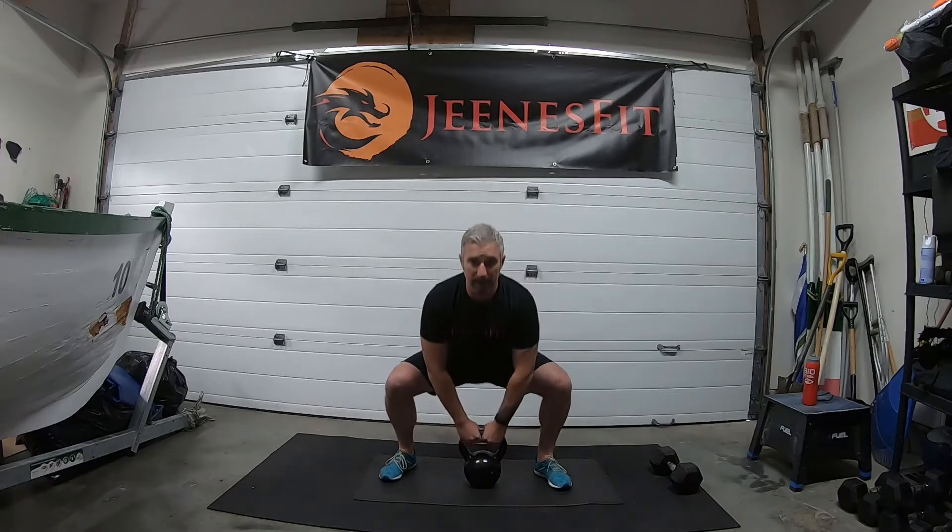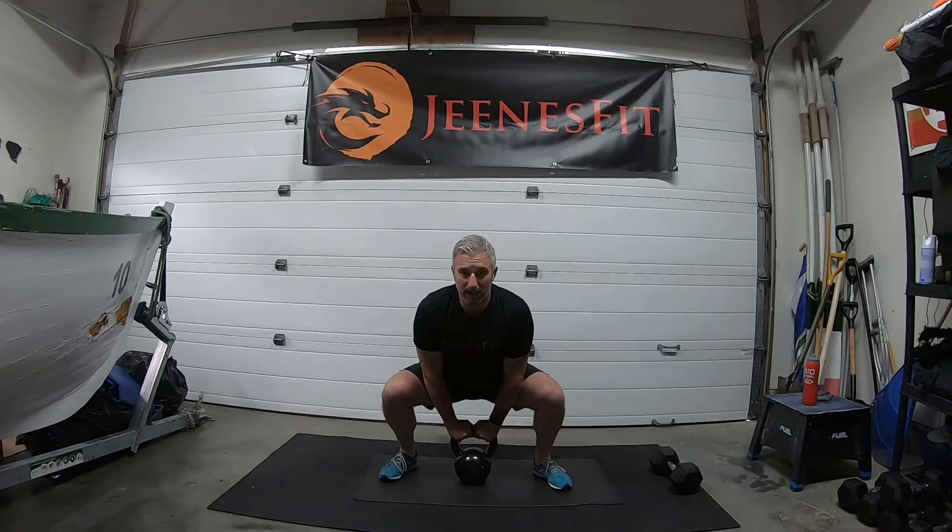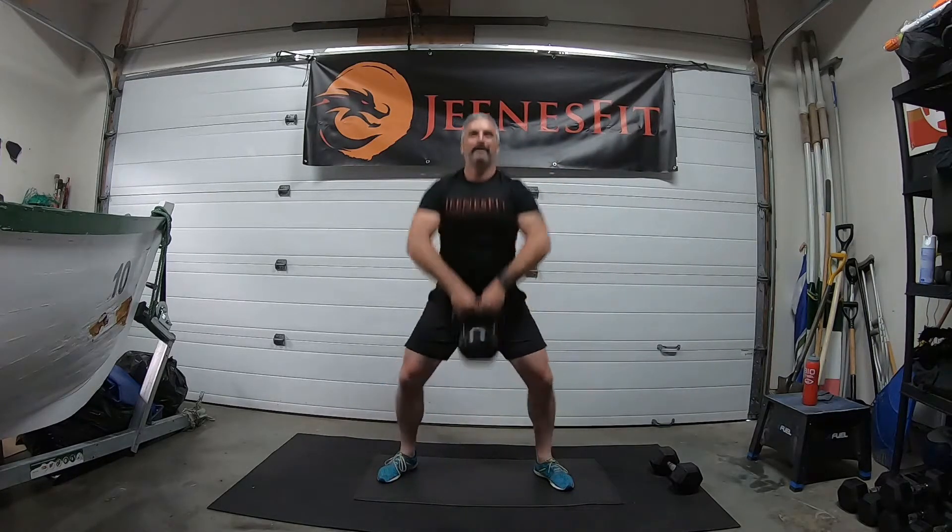Nice wide stance — like a sumo — grab your weight by the handle, kettlebell or dumbbell. Up we go: one, two, three, four, five, six, seven, eight, nine — nice and high, sit low — ten, eleven, and twelve. Good, there's our 12.